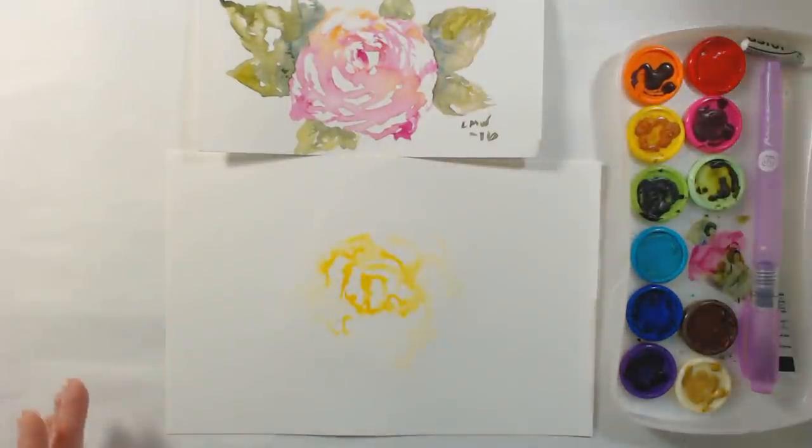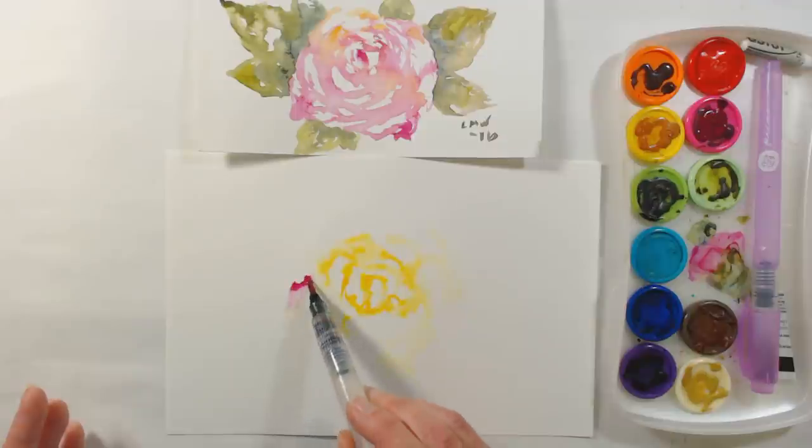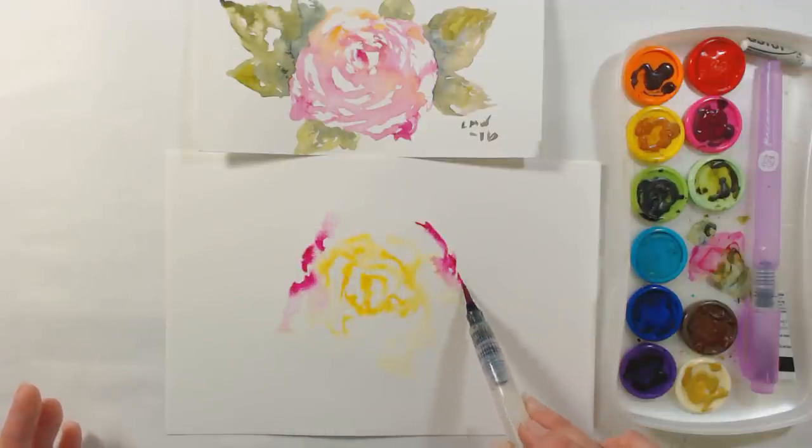To clean your brush, I have a water bucket so I'm just going to rinse it off, but all you have to do is squeeze it on a paper towel if you're painting out and about. Now I'm going to go in with some pink and I'm going to start at the outside of my flower with the pink and just let it float around.